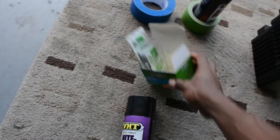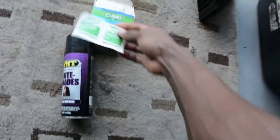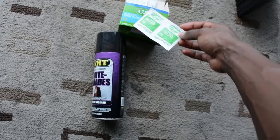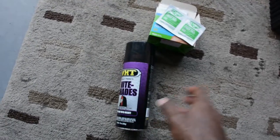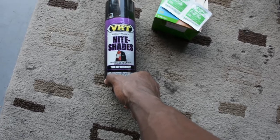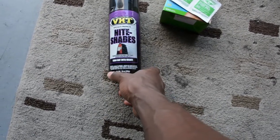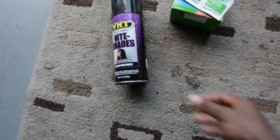Once I got the side marker out, I took some isopropyl alcohol wipes and cleaned the surface as much as I could, then blew on the surface to get all the lint off. Once it dried, I laid down one thin coat of VHT. Once that dried I laid down another thin coat, and another, until I got seven coats on every side marker.